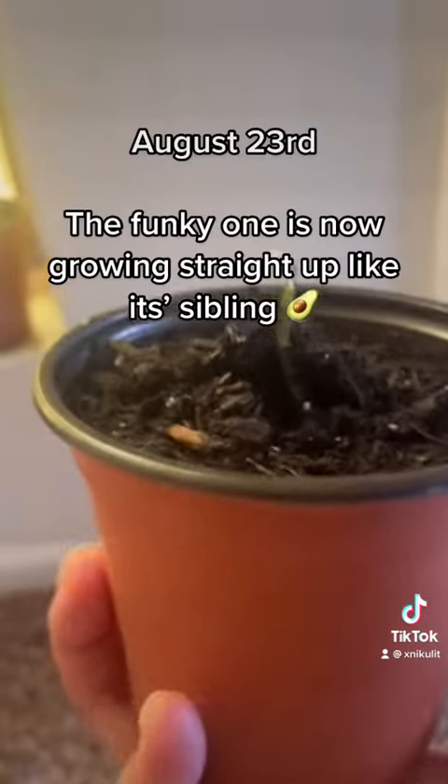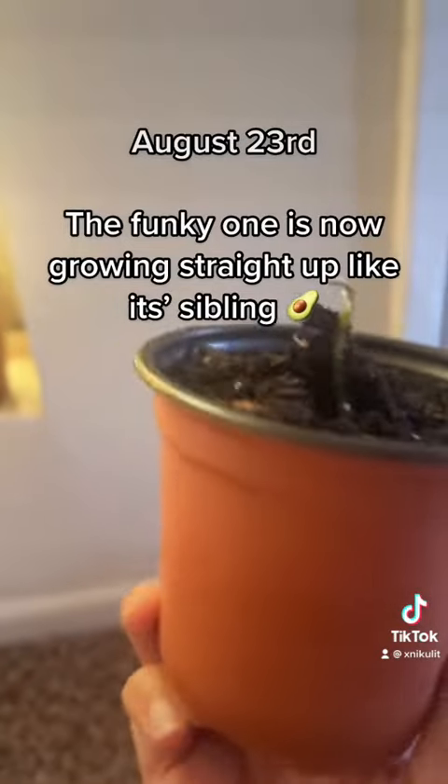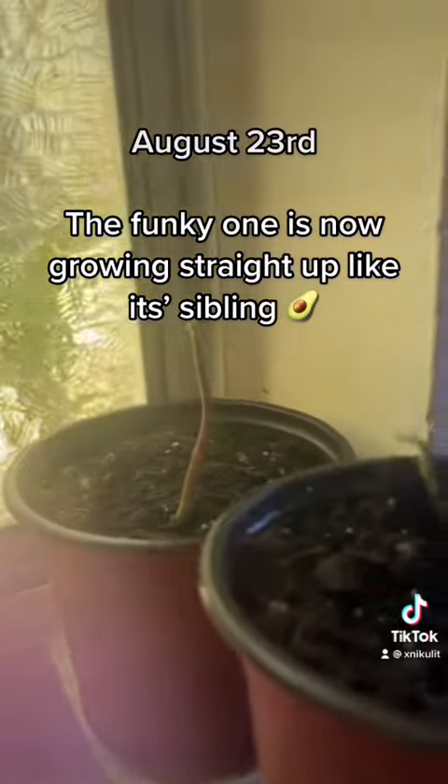This update is three days later, August 23rd, where the one that was growing all spirally is now going straight up. Yay!